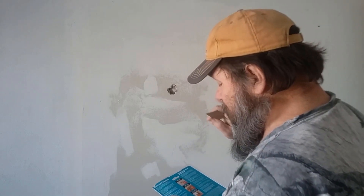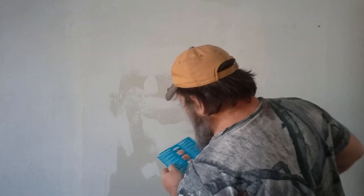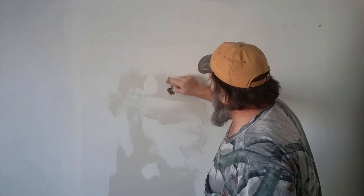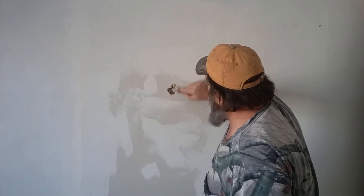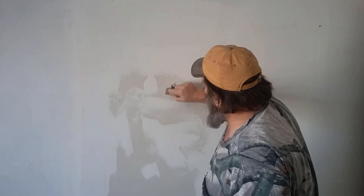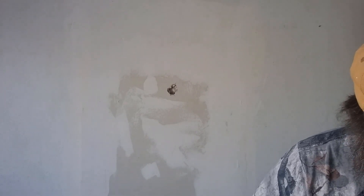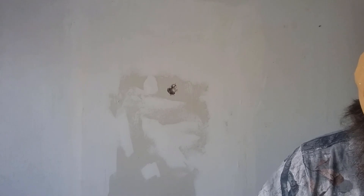Step one says lightly sand around the hole and wipe clean. I like to sand in an oval pattern. Step two says remove the backing paper from the patch and apply spackling to the metal side of the wall patch and press firmly over the hole.